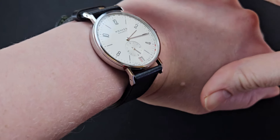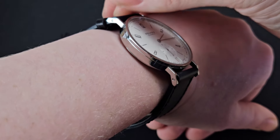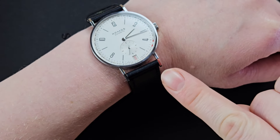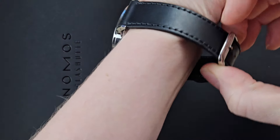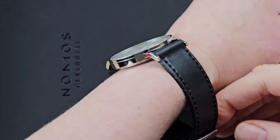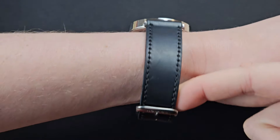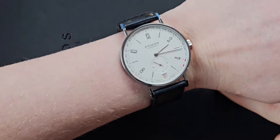Now let's take a look at this beauty on the wrist. I have a 6-inch wrist and it sits beautifully lug to lug, with a lug-to-lug length of 47.7 millimeters. You can see that it is easy to remove the spring bars to replace the strap. It has a lug width of 19 millimeters. The watch is 37.5 millimeters in diameter and 6.8 millimeters in height with the sapphire crystal — one millimeter thinner for the steel caseback.